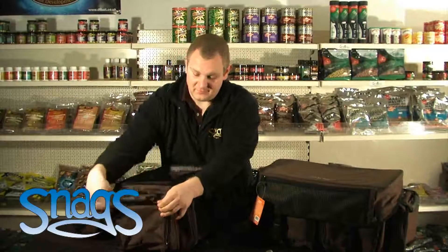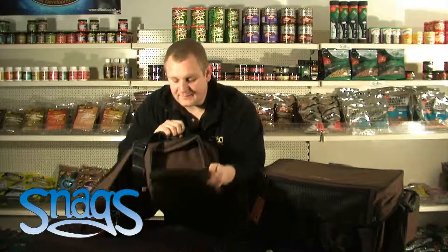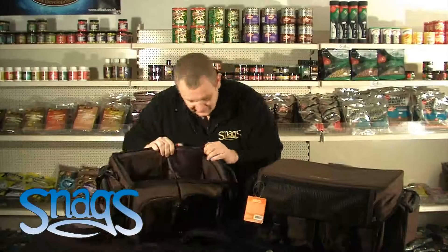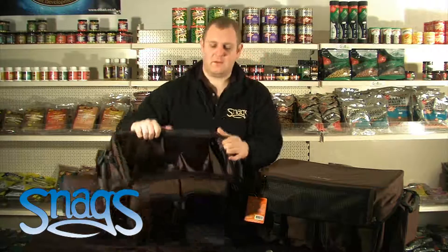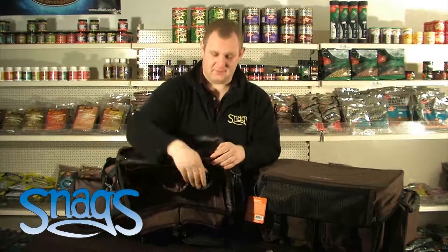Side pockets are very much similar as well — they open all the way up to make life easier to get into. On the side pockets you haven't got the clipping part. If you open it up in the middle again, you've got two pockets, one down either side, and also somewhere to stand your bottles. If you're transporting milk to the lake, you can actually put them in the back.